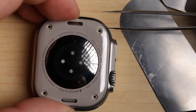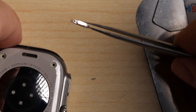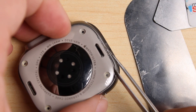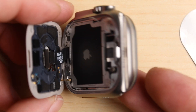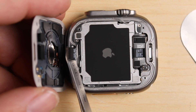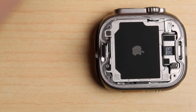Be careful, though — once it's removed, these little buttons and their springs will go flying, and you can see just how small they are. Now we can pop off the back, and with a little tool we can pop the connector. Now we can set aside the back piece.